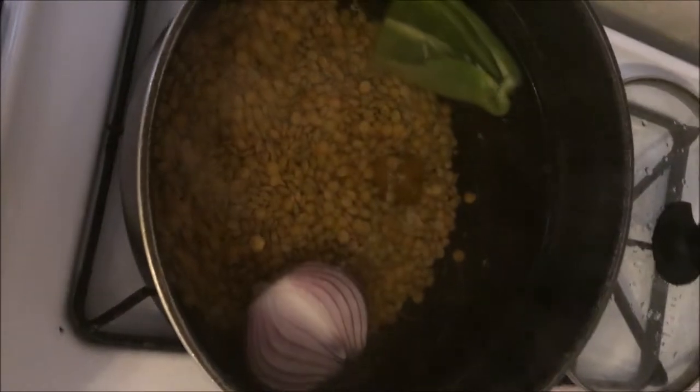Add all that in and mix it up. It might seem like a lot of water but it's going to dry out, so you can just leave it there.